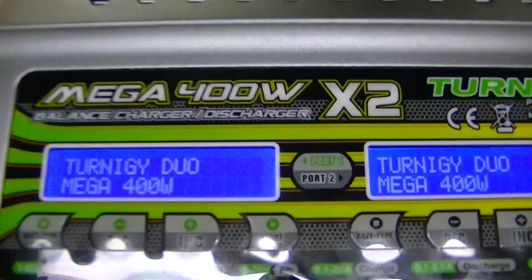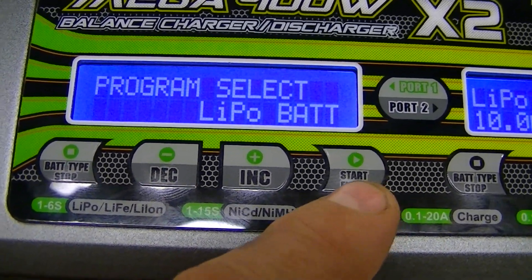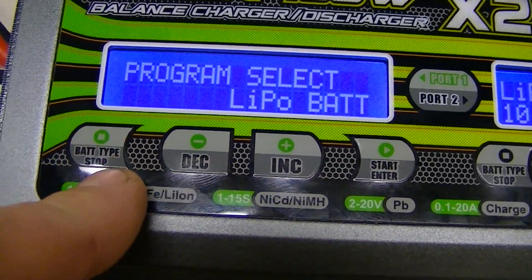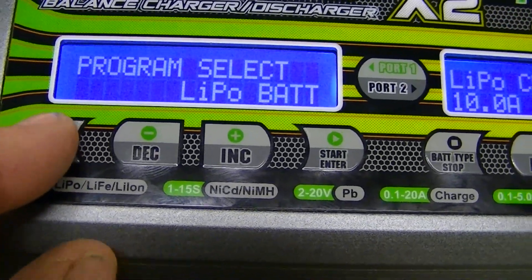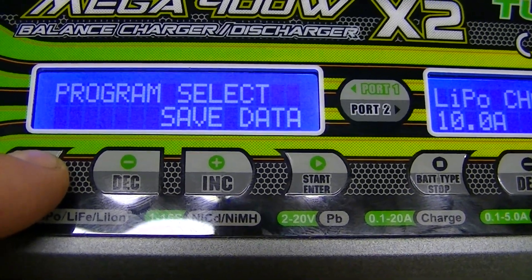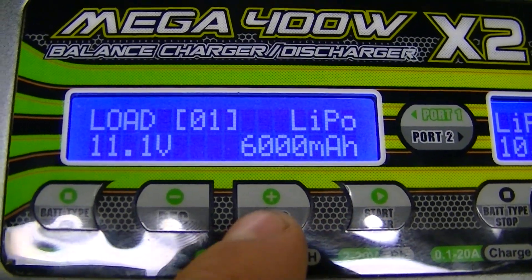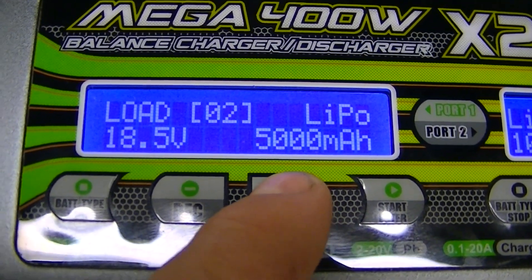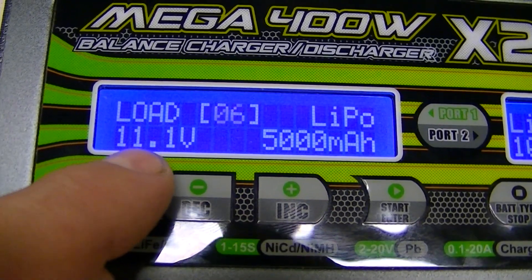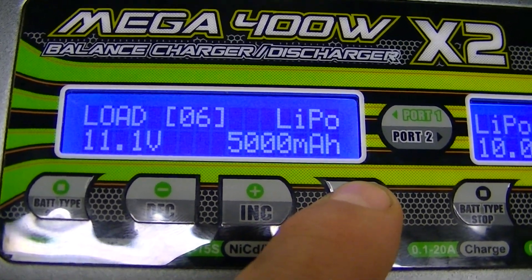You'll come to the program select screen. Hit the battery type button until you get to 'Load Data,' then hit Start. You want to load memory number six — the 11.1 volt, 5,000 milliamp-hour battery profile. Select number six and hit Start to load it.